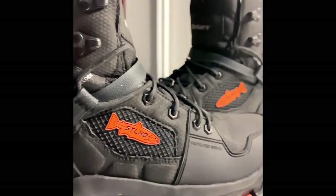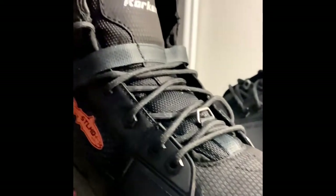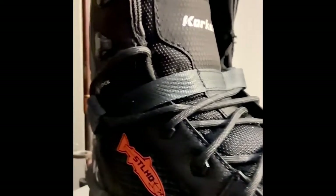They are the Korkers Terror Ridge Steelhead Collaboration wading boots. They retail for $199. They definitely are worth the money, but I will get more into that.